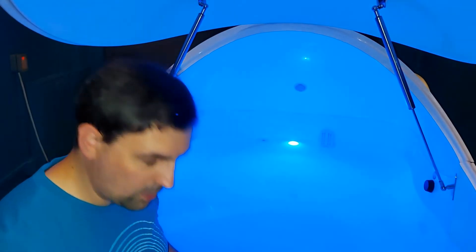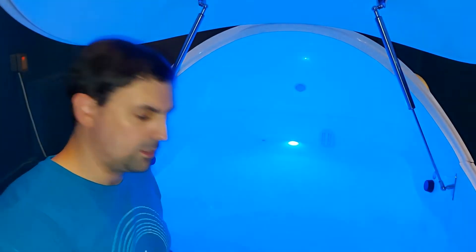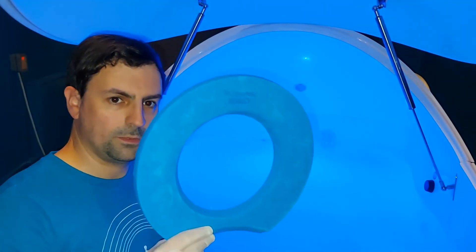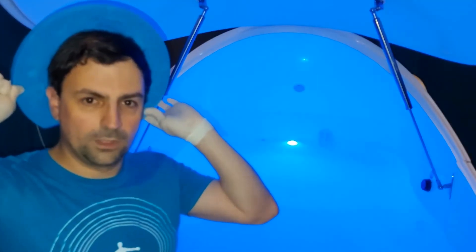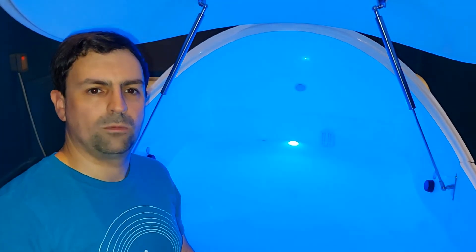We also provide neck pillows — there are two. First is the float halo, which literally just goes behind your head like so. The halo is very good because it keeps your body in a nice neutral position. You may not necessarily need to use it but it's there if you like it. Once you've used it in the tank, leave it in the water and we'll sort everything out after the session.